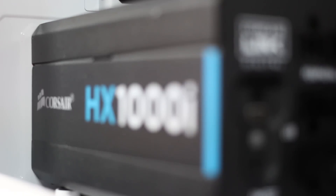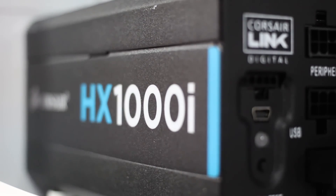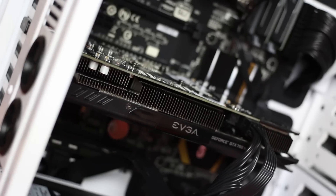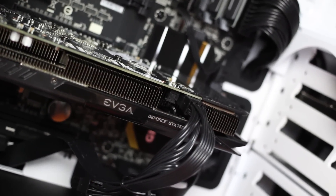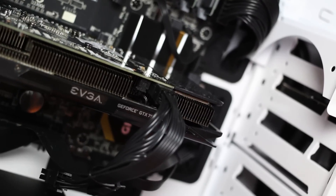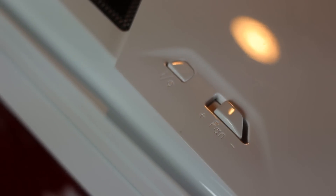Lastly, this whole thing is being powered by a Corsair 1000W modular power supply. This was honestly overkill, but like I said, I'm looking to the future for this PC and wanted to make sure that I would be totally fine regardless of the upgrades I got down the road. On top of that, I love the idea of a modular power supply, so that was a must-have when looking into PSUs.